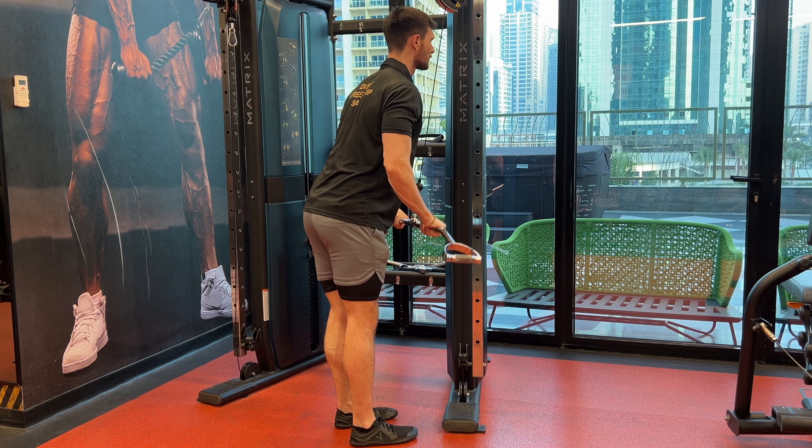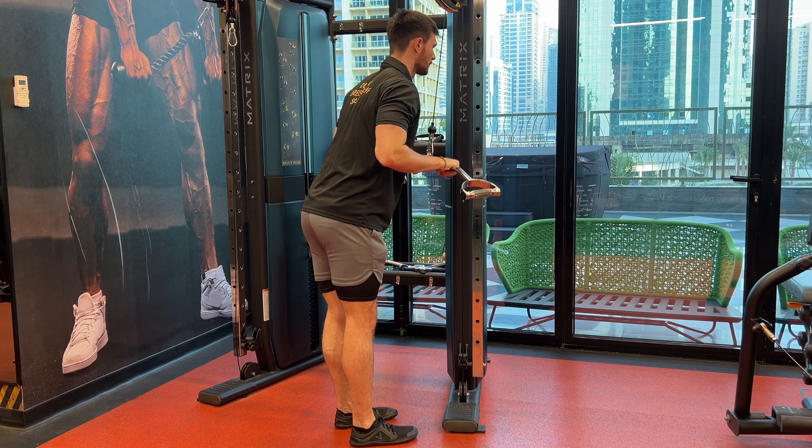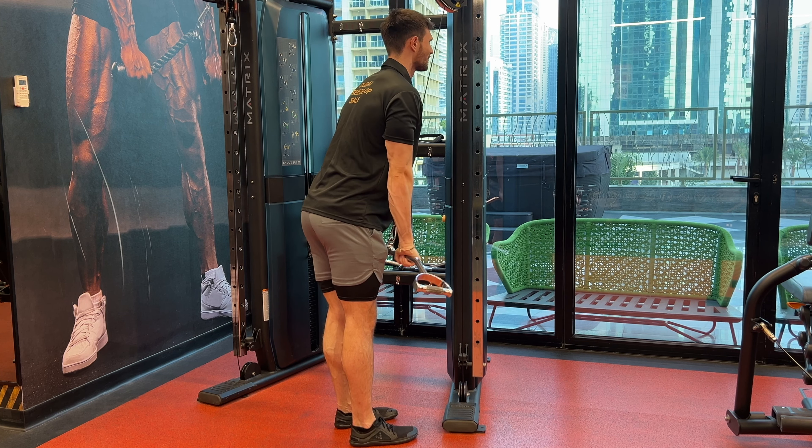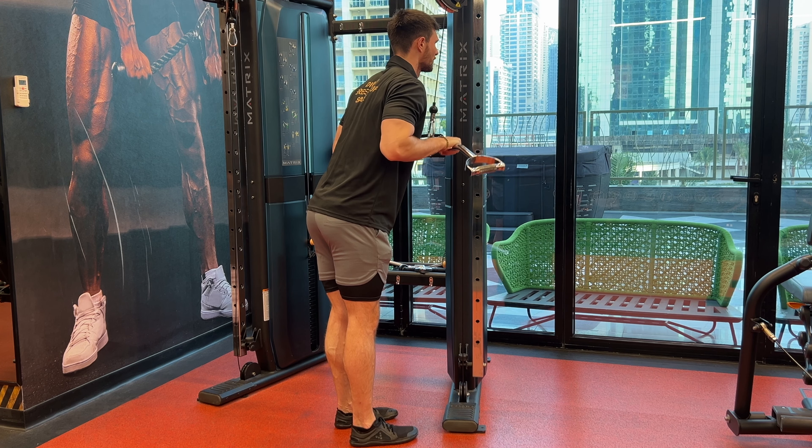When you're coming back up with that straight bar, don't allow your elbows to travel forward. Keep your elbows at the midline of your body or slightly behind. Keep your chest up proud and keep your hips back out of the way.